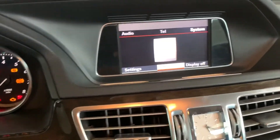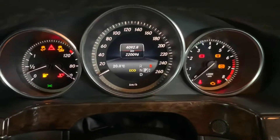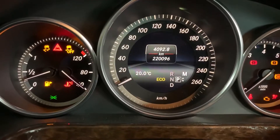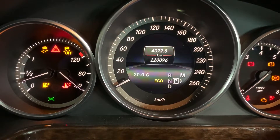Hello, today I'll show you how to activate the Agility or Sport Plus on the Mercedes E200 facelift. Currently, when I change the GR Box modes, there are only three: Econom, Sport, and the M manual.